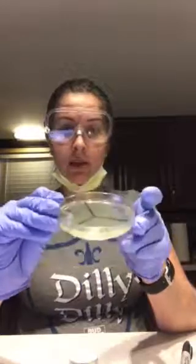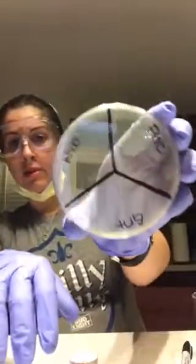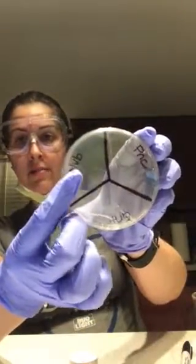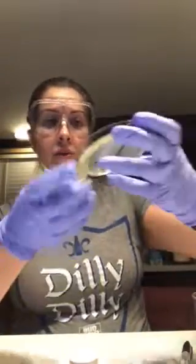I just finished pouring my agar plate about an hour ago so it's already been set. This is the large agar plate. I've already went ahead and drew on the bottom of the agar plate so we have the penicillin, the novobiocin, and then gentamicin. We are separating these because once we add the S. epidermidis broth to the petri dish, we're gonna use the antibiotics to see what happens when we add the bacteria along with the antibiotic.